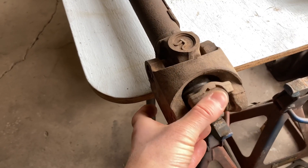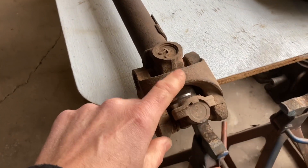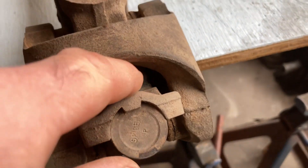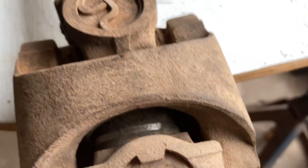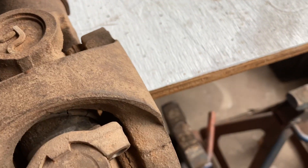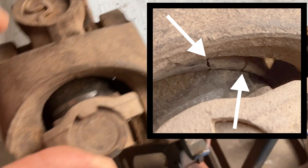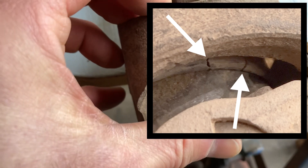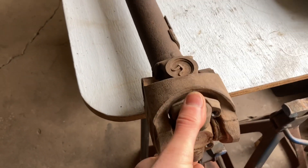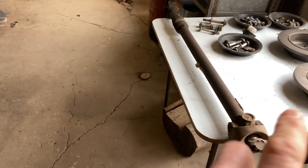Inspecting the front driveshaft — this is the part that goes toward the transfer case. There is a dust shield in the back here, and you can see some cracks. The rubber seal is shot. That's a good thing we removed it. Everything seems fine otherwise, but it's probably just a matter of time before something happens.